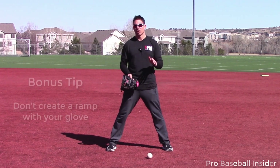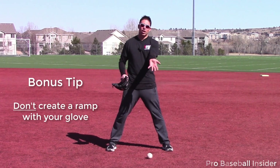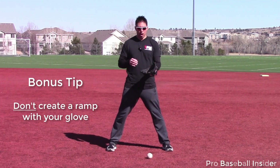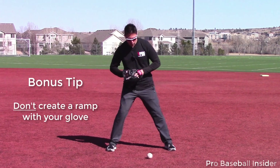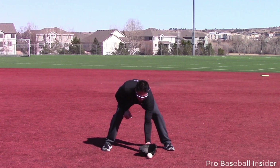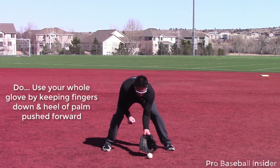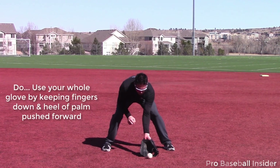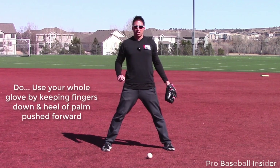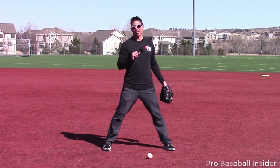Now how we present our glove: we want our fingers pointed to the ground, we want the heel of our glove pointed out. This will allow for more of the surface area of the glove to be used. When the back of the hand is on the ground, you create a ramp and you can see not as much surface area of the glove is being used. So make sure we have our fingers down, the palm of our heel out — that is key number one, the most important thing you can change right away to see instant results.